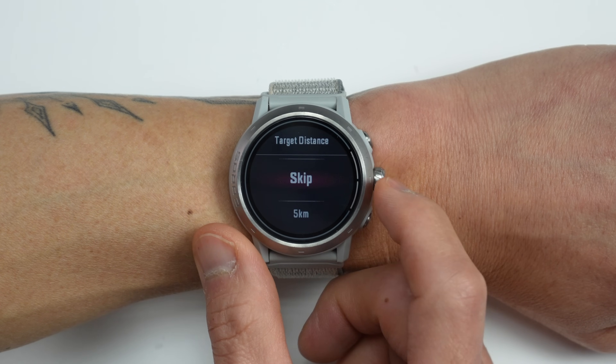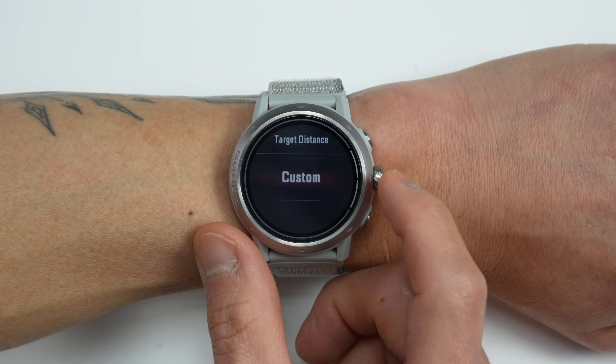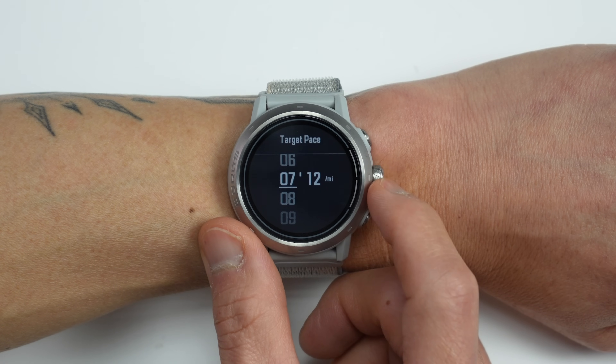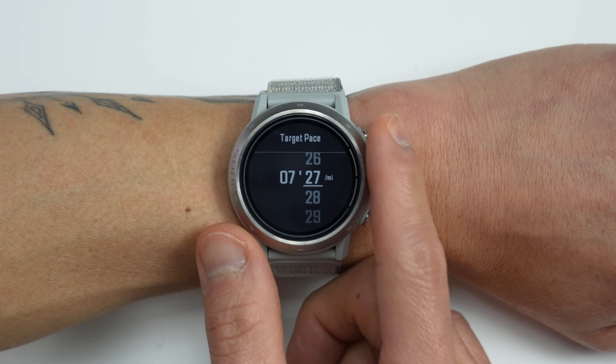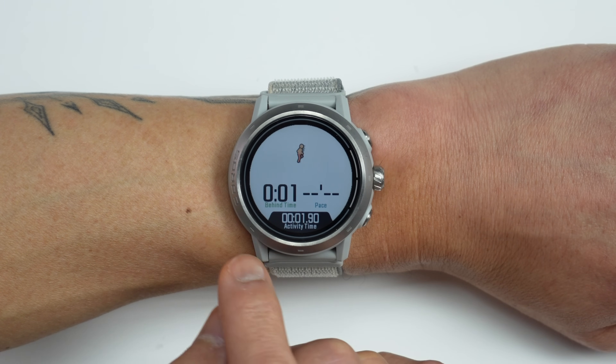First up, let's talk about their new virtual pacer feature, which is available on the run and track run profiles. At the moment it's just a basic pacing feature for either a specific distance or maintaining a certain pace, where it'll alert you if you're going above, below, or maintaining your pace. Right now it's one constant pace, so it's not as advanced as creating a pacing strategy with something like negative splits. They mentioned this is just getting the groundwork in place, so more customization could be built out in the future.